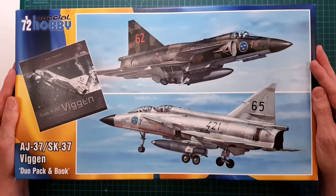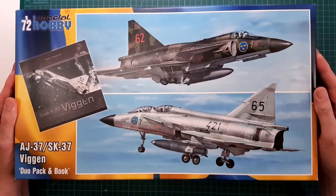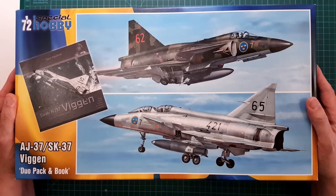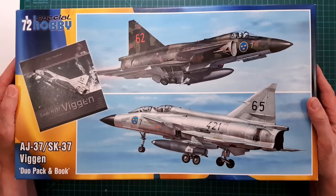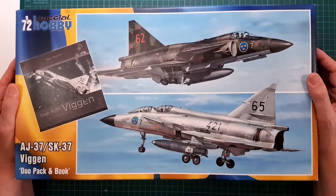It also contains a book with reference photos and some background information about the Viggen family of aircraft. Looking at the box art, it shows the two types included in this kit: the AJ37 and the SK37. The AJ37 is the first version of Viggen that came into service — the strike aircraft version — and SK is the trainer, which explains why that aircraft has two cockpits.